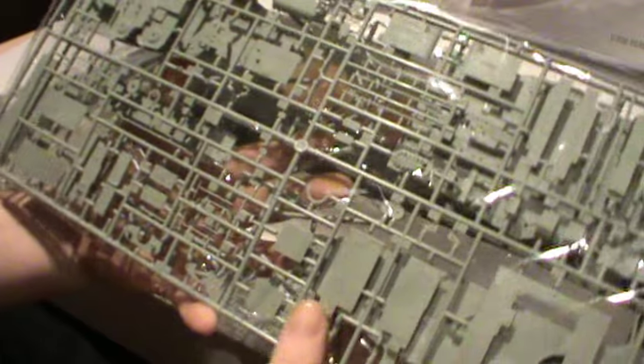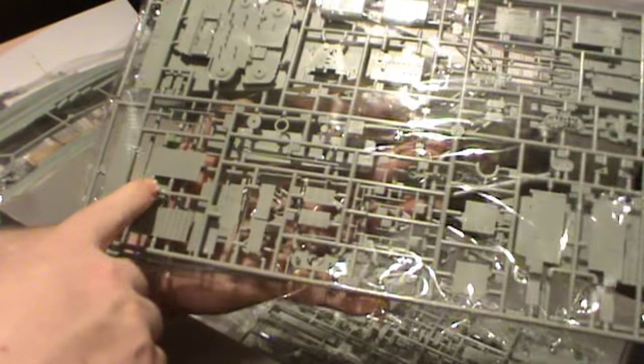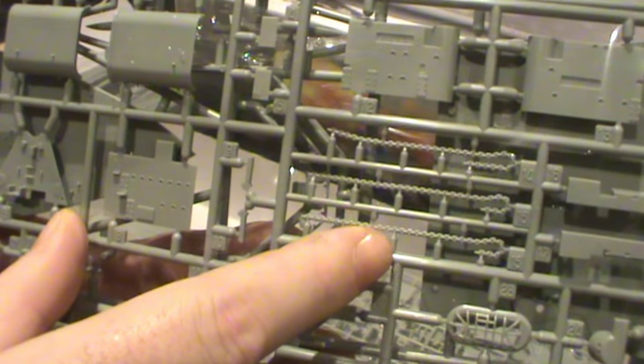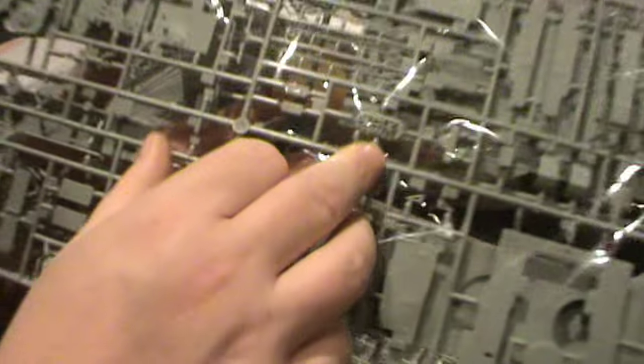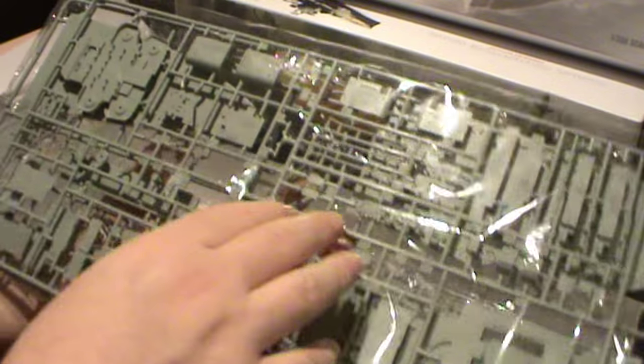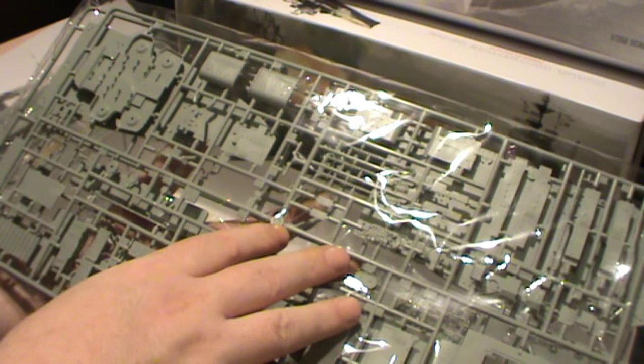Turning the deck over, you'll see some more parts — I believe these are side walls for some of the superstructure, and that part there as well. You can also see some really tiny parts in there that need to be dealt with. The plastic chains won't be used because we have the black metal chains, so those parts can go into my parts bin — you never know, they might become useful one day during a scratch build.